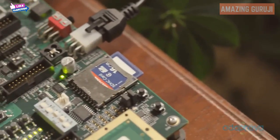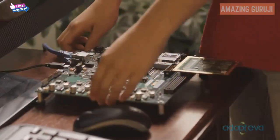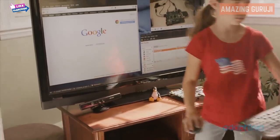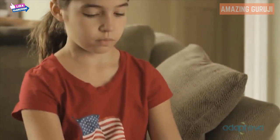I brought my daughter Michelle with me today to show how to use the Parallela. The Parallela boots from a standard SD card. To turn it on, plug the board into the TV's HDMI port and flip the switch. Pick up your wireless keyboard, sit down on the couch, and start surfing.